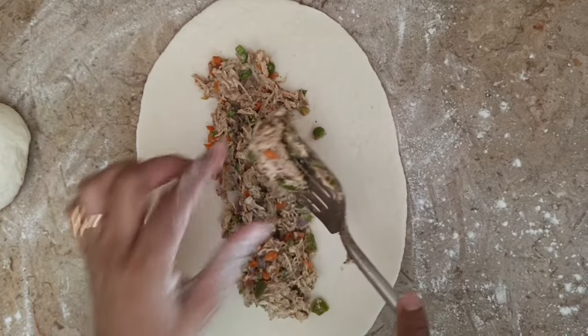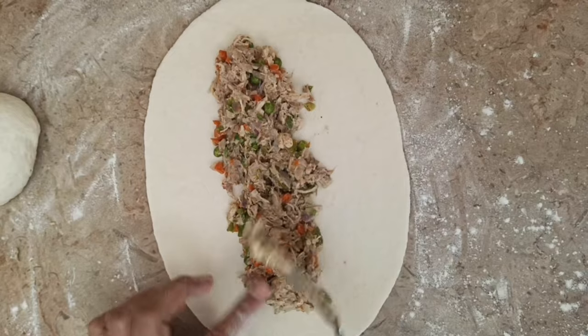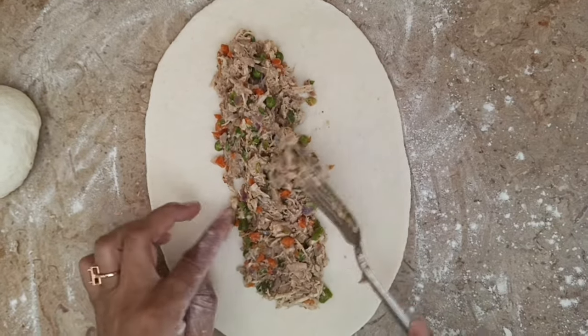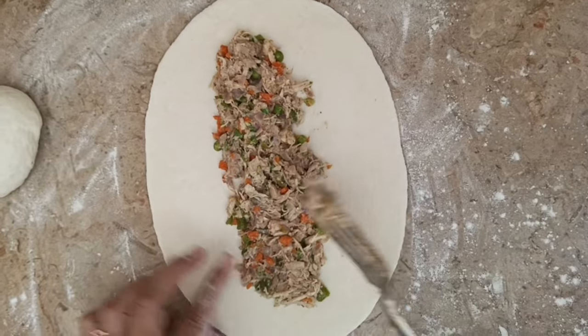Sorry guys, I forgot to tell you that when I was at break, I had some vegetable mix in my turn — gajar and shimla.